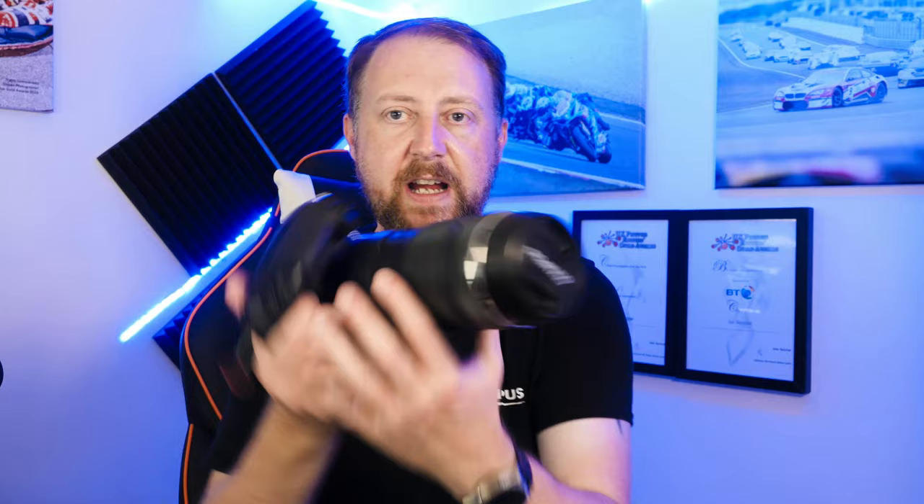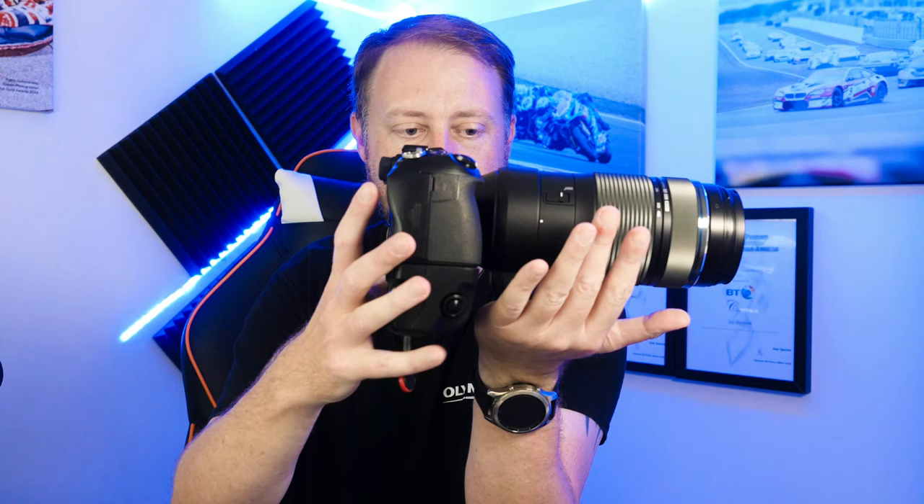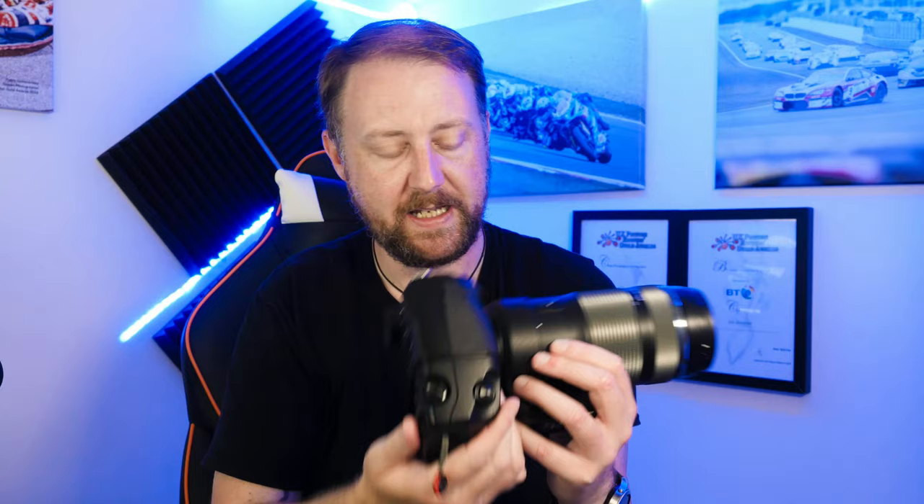This is the lens on the EM1 Mark II with the battery grip, which stays on all the time — I find it extremely useful for portraits and landscapes. The balance with the grip is excellent. For the EM10, I probably wouldn't recommend this lens as much. On the EM5, it should work fine, though you may want to add a grip given the weight at the front.